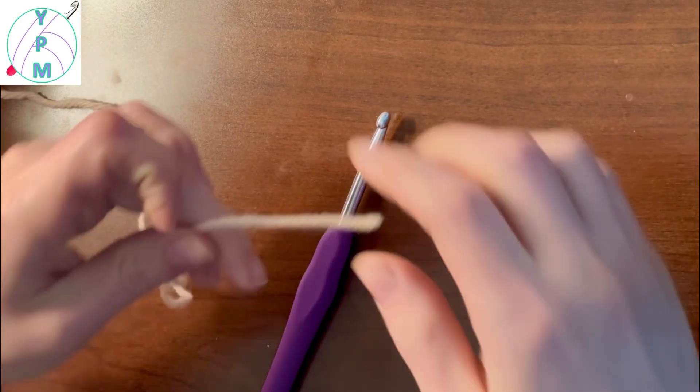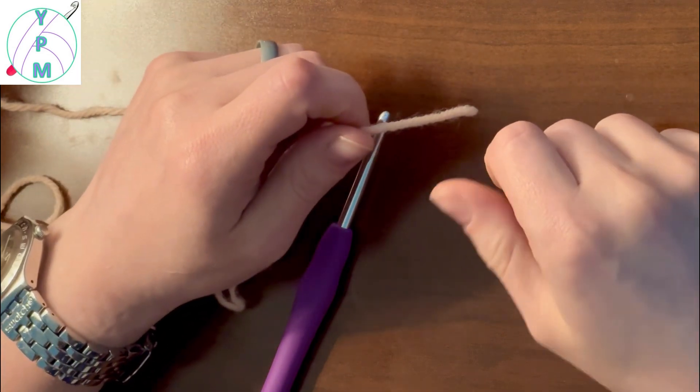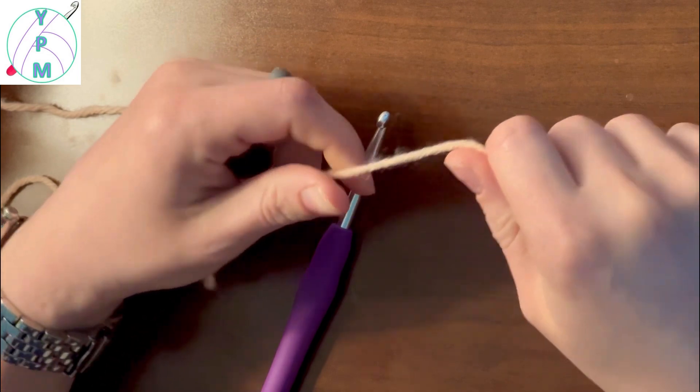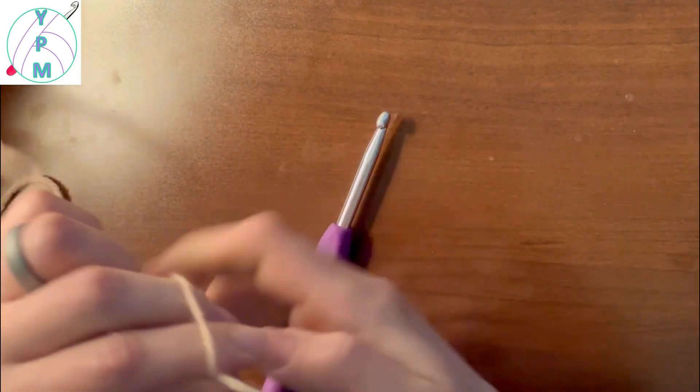Hey, this is Andrea with Yarn Pack a Mama, and today we're going to be going over the treble crochet stitch. This is a basic stitch and this is in US crochet terms. Let's get started.